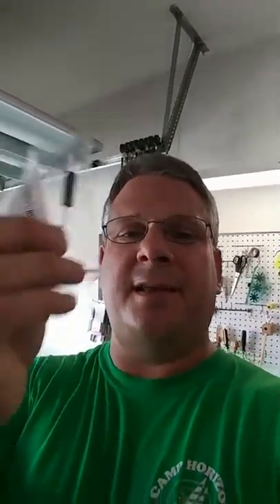Now if you go to Whirlpool they want $60 for this diode. I could have bought this whole entire microwave at Lowe's on sale right now for $200. So I didn't want to spend $60 if I wasn't going to fix the problem. But I went on Amazon, good old Amazon, and I found this.